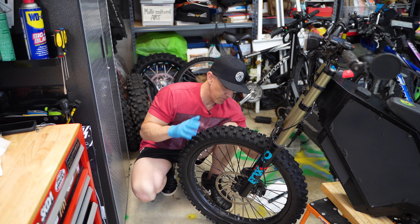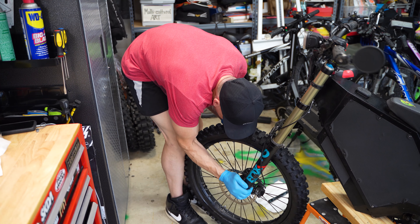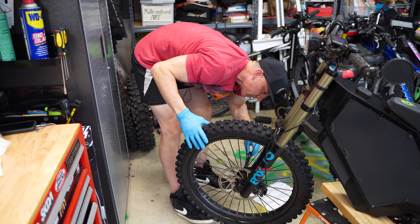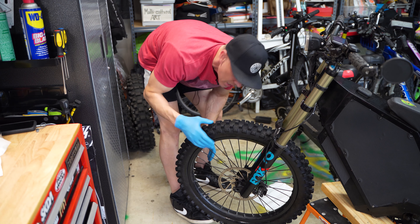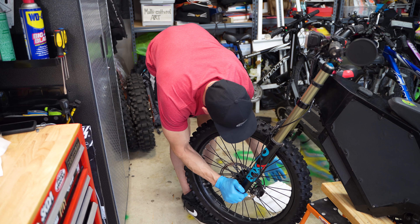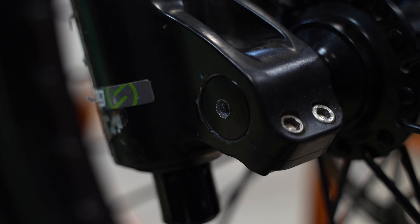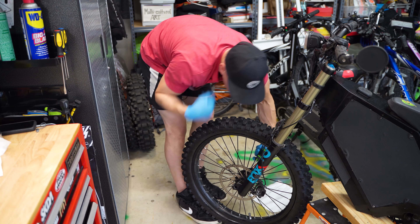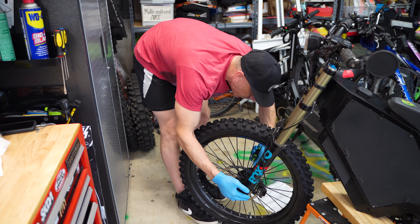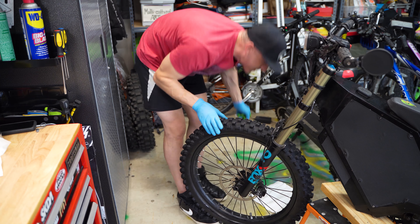Slide the wheel back in between the pads — sometimes this can be tricky. Once it's in, take your spindle and you don't want to have to pound it with a hammer. If you have to pound something with a hammer, it usually means something's wrong. But you do have to hit it in a little bit until you see it go right up to the threads. Then grab your wrench, torque wrench, or allen key and screw it back in. These don't take a ton of pressure — don't over-torque. Just go until you feel it start to stop. Make sure it free spins.